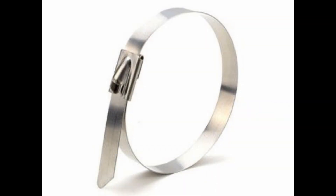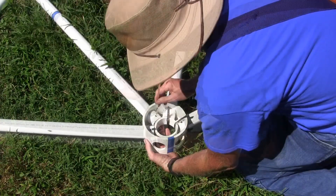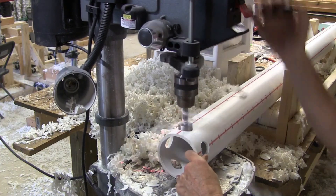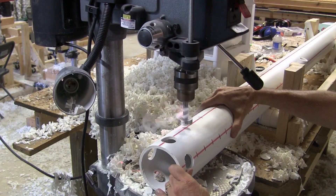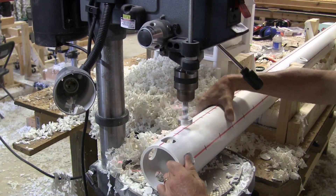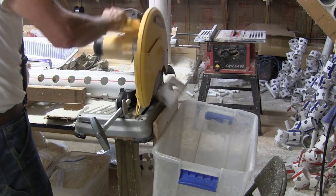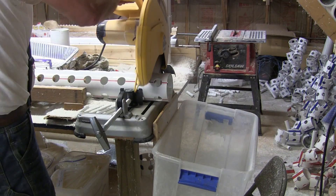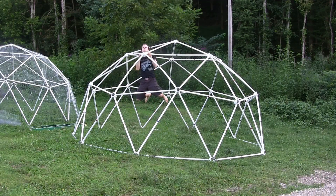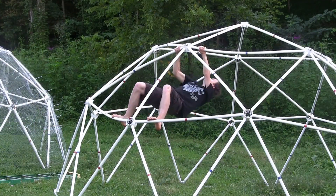For large domes, we use 250-pound stainless steel zip ties for permanent construction. But the strength of the connector comes from the collars, not the zip ties. The holes in the collars are precisely drilled to a correct size to provide a patented locking action to hold the struts in the correct position for building the geodesic dome. And it is the locking action in the outer collar that gives this type of geodesic dome connector much greater strength than any other type of hub design.